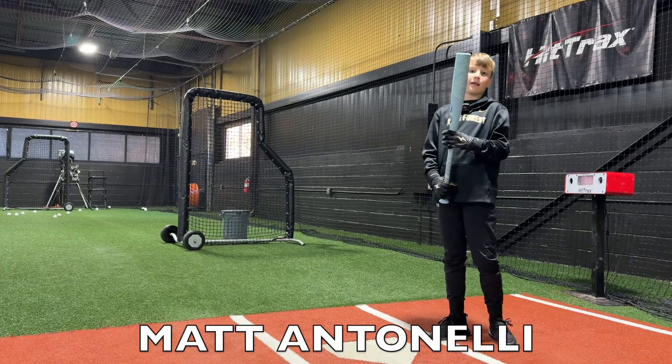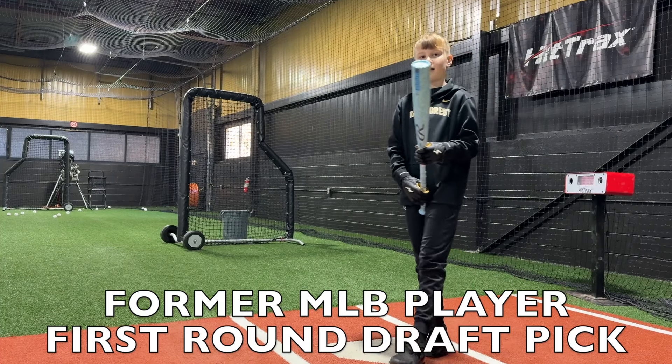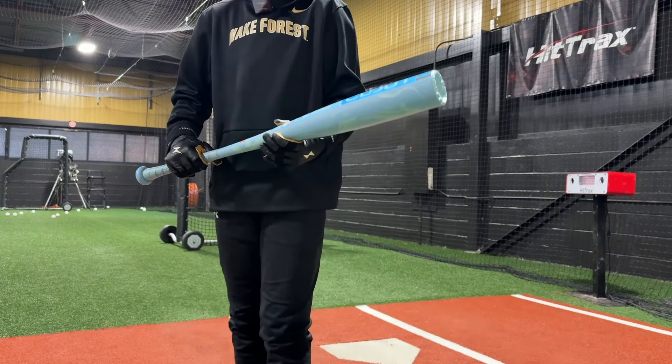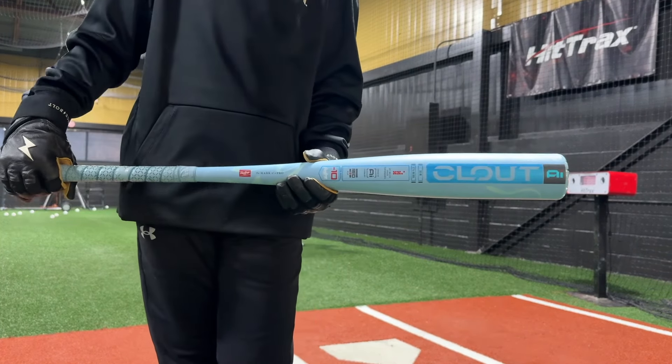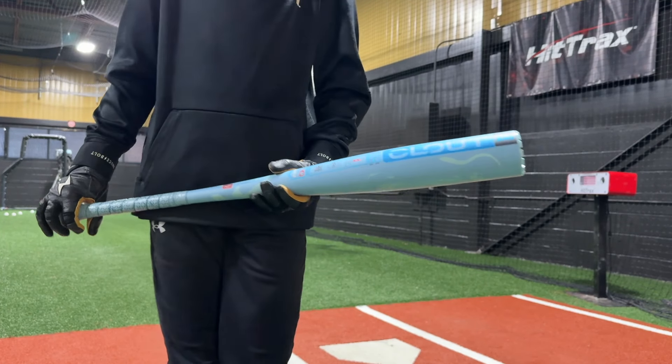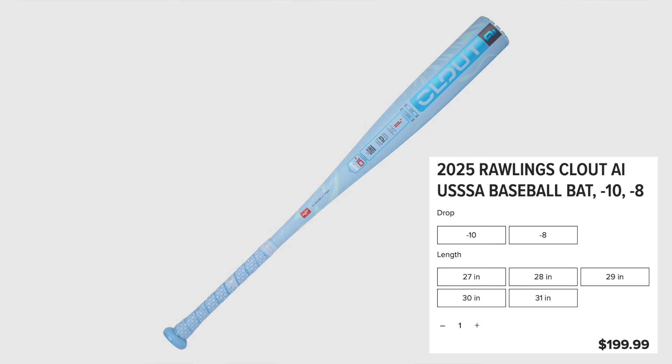We're continuing with our bat reviews — USSSA bats. We've already done a bunch; if you haven't seen them, go check them out. This is a 2025 Rawlings Clout AI Drop 10 USSSA. It's pretty. 30-inch, 20-ounce.